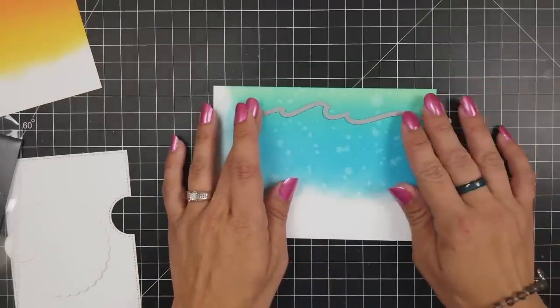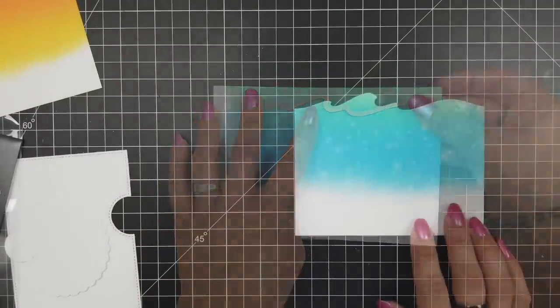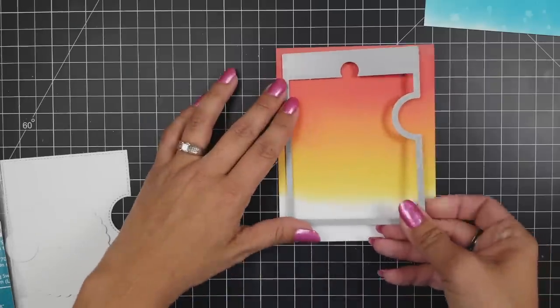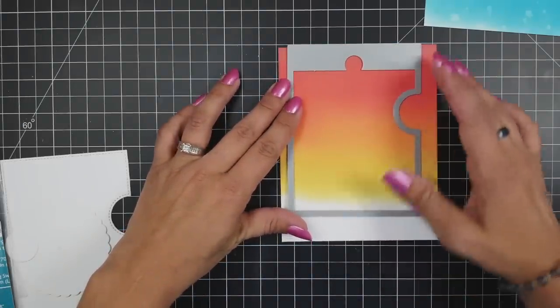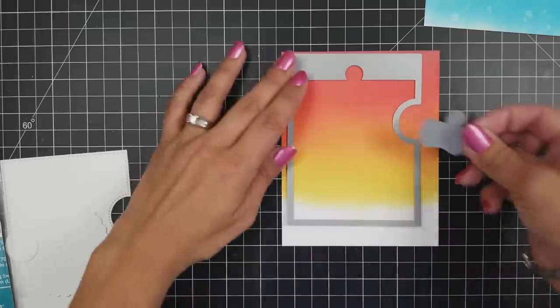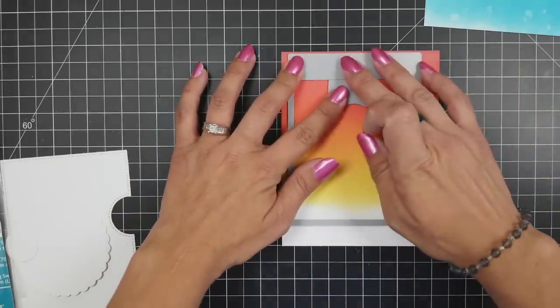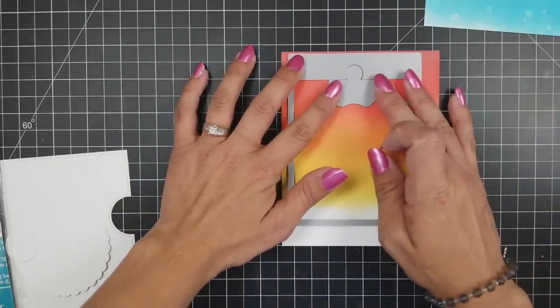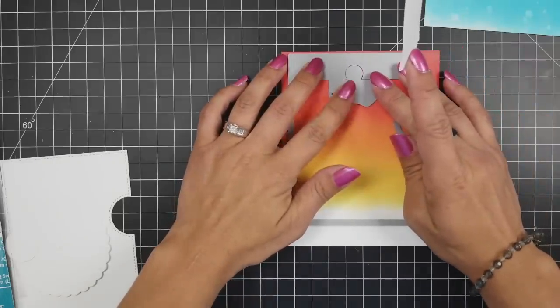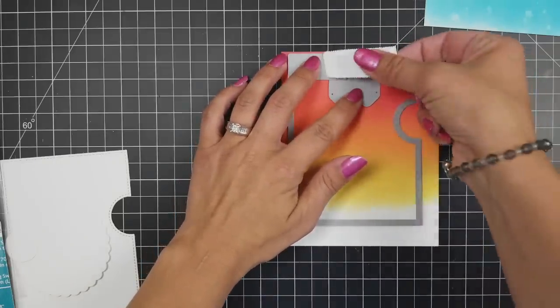Then I bring in my Stitched Waves Borders die, line that up where I want it, and die cut that out — I can trim this piece down later. Then I bring in the Reveal Wheel die, lining it up on my sunset background along with the sentiment die piece held down with some post-it tape, and run this through my die cutting machine. That creates my front panel, which is what I'm going to be decorating and layering up.